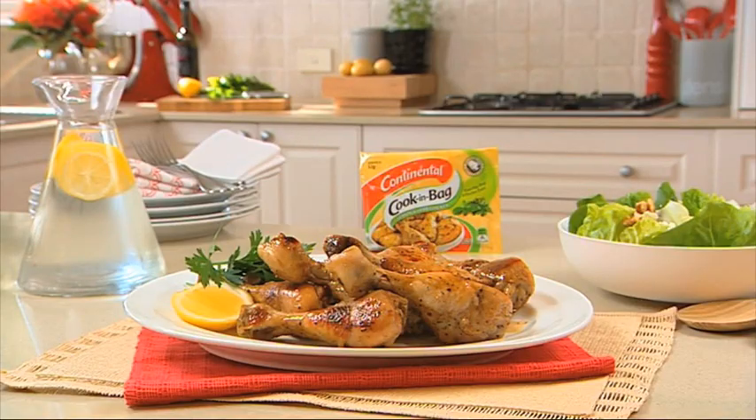Serve with a crunchy feta and walnut salad. Tasty, juicy chicken in three easy steps. That's our midweek marvel with help from Continental.